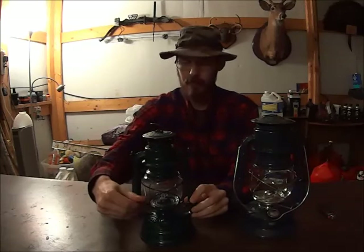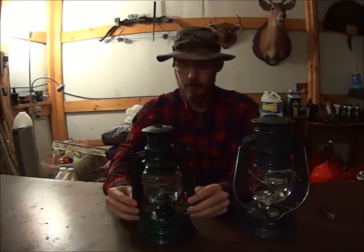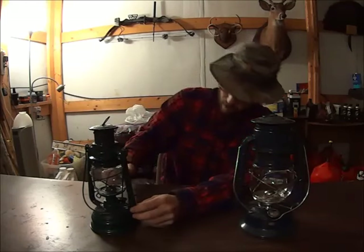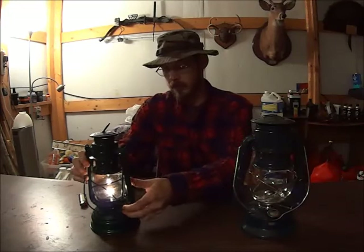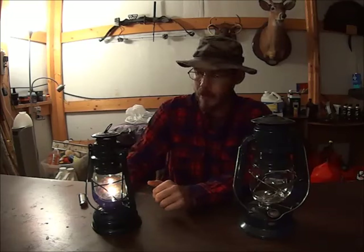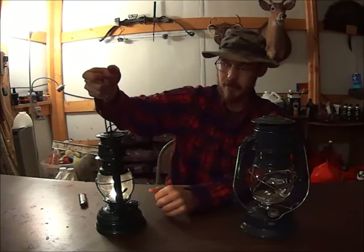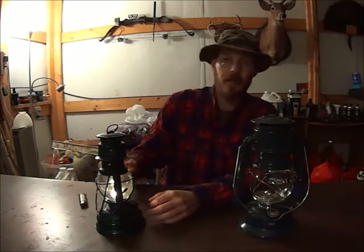You also have a thumb lever here. This lifts up the burner assembly, and there's a little notch that locks it in place. This is what you would do to light the lantern. And then here you have a knob that you can turn to raise or lower your wick. Now you don't want to turn up the flame right away — keep it pretty low, at least for the first five or ten minutes. The globe is starting to frost up a little bit due to condensation, but that'll go away once everything warms up. Once you're certain it's at operating temperature, then you can raise or lower your wick.